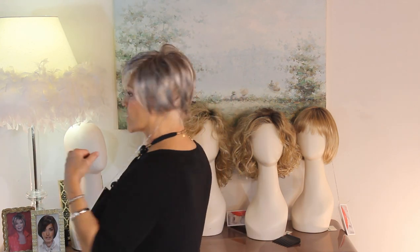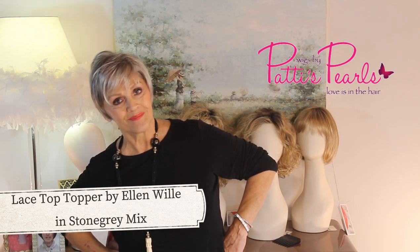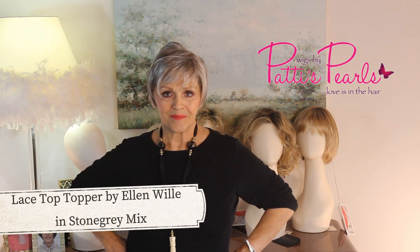She has other toppers as well that are bigger if you need more coverage. Again, this is called Lace Front — it's a topper — and it's got the little poof here. It'll blend right in with your own hair. This is called Stone Gray Mix, and then we had the Silver Stone Mix. Two great grays to remember. Have a great day. Bye.